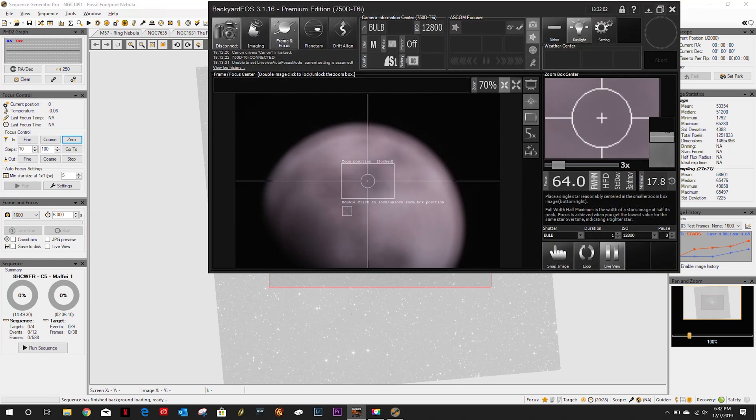It's almost there. I'm going to have to see if there's something I can do, but I don't think there is. There's just not enough back focus. Well, I guess tonight's a bust.